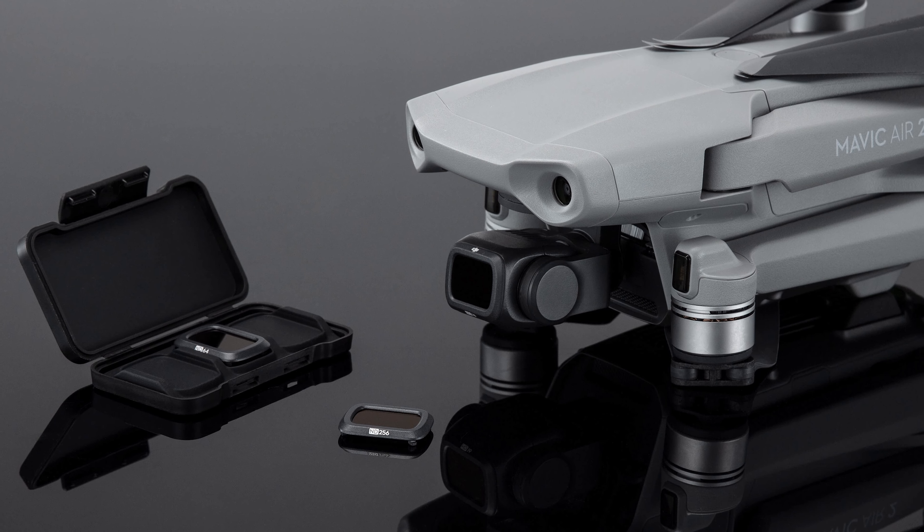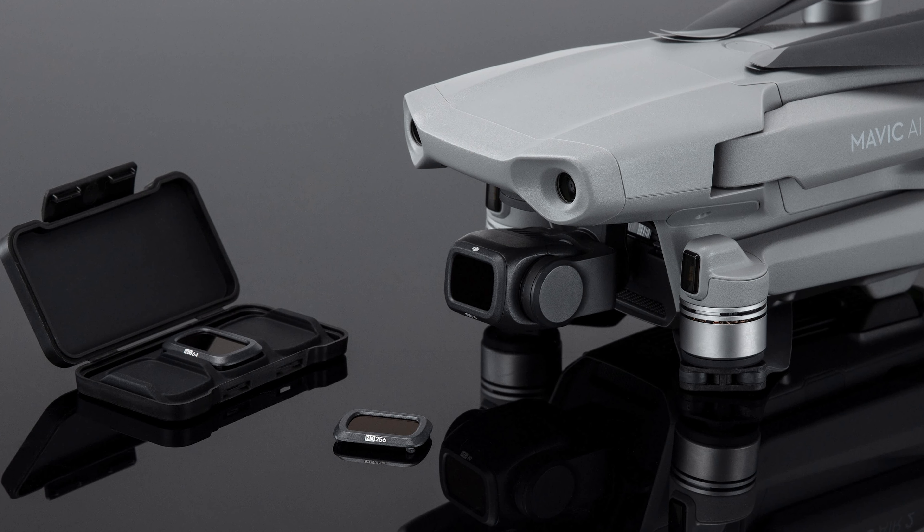ND filters are an essential accessory, especially if you do any type of film work or photography work, and in this video, I'm gonna show you how to install those filters on the Mavic Air 2 so you guys can get better footage. Stick around.